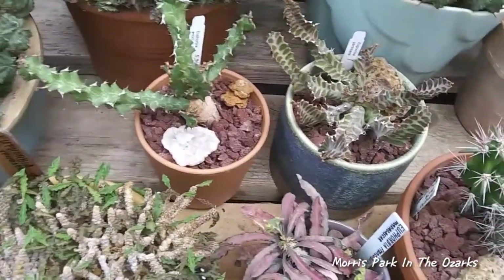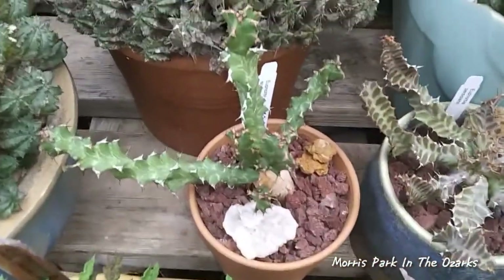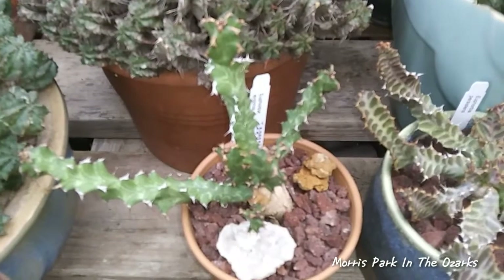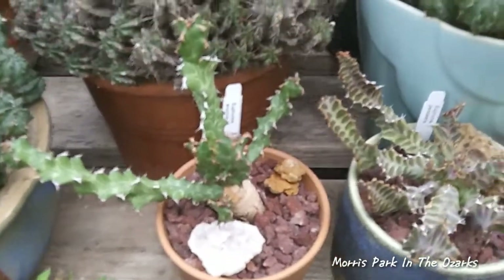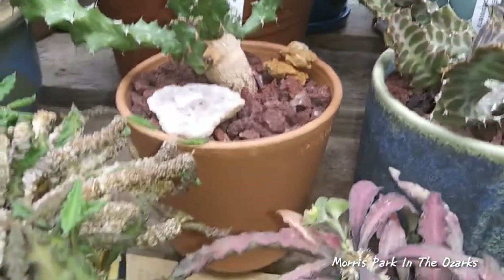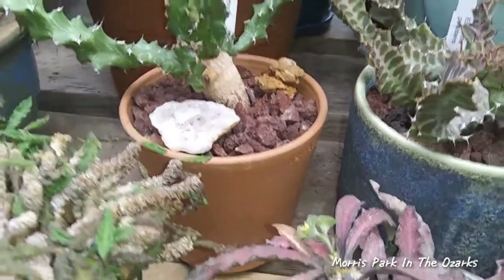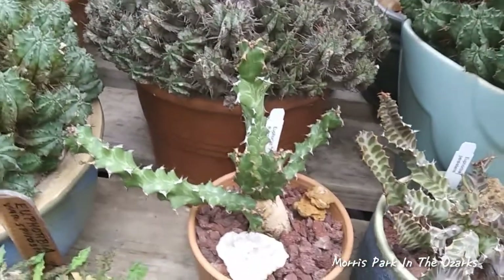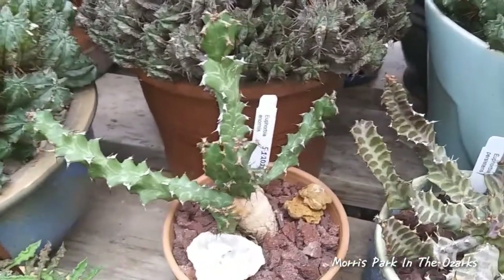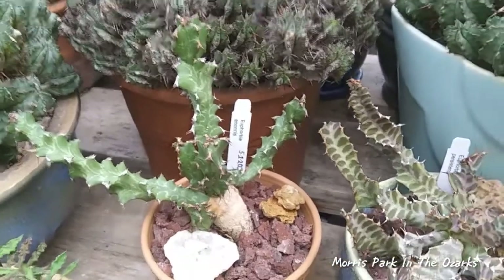And right behind it, my Euphorbia Enormous — I just put it in a nice little terracotta pot, one of the little Italian pots. I really like these little Italian pots. I just like the shape of them. They have kind of a style and look I like. I'm glad to get them when I can.